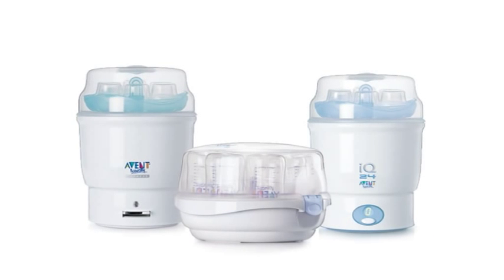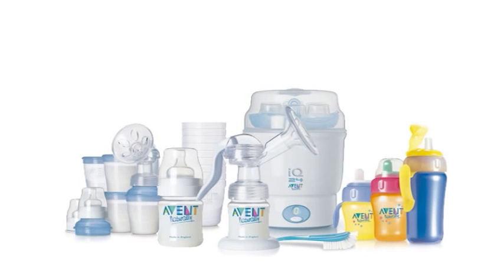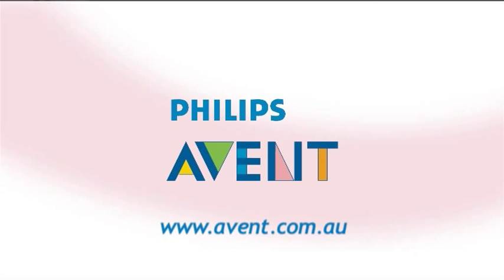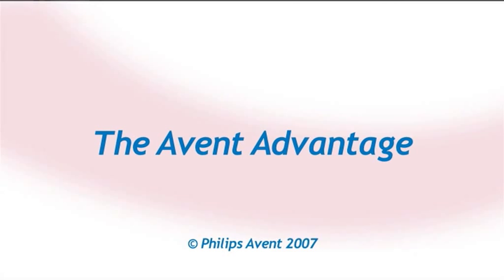The Avent Express steam sterilisers have all been designed to take the entire range of interchangeable Avent feeding products. It's all a part of what we call the Avent Advantage.